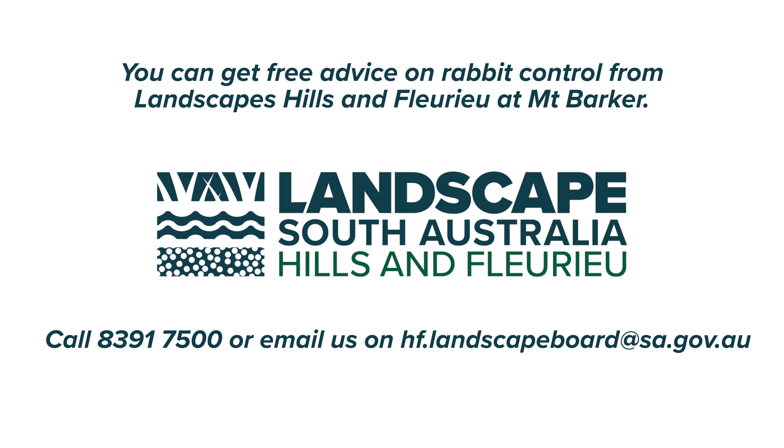For any other information around pest control, rabbit control, fox control, and other vertebrate pests, please contact Landscapes Hills and Fleurieu and we'll be able to put you on the right track.